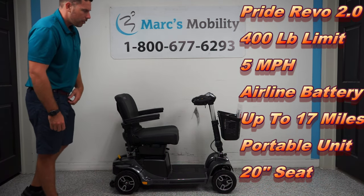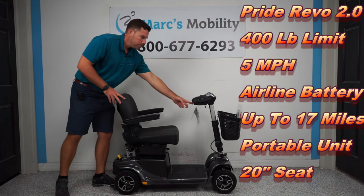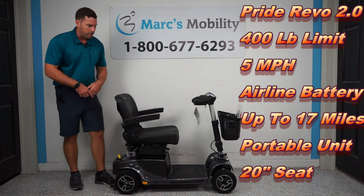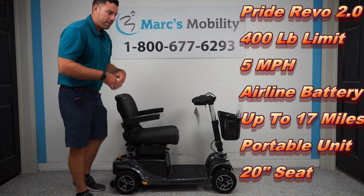This unit has front and rear suspension. It has solid 9-inch tires all the way around, a built-in USB port right here, headlights, and when you drive the unit it also has tail lights that come on in the back. Now I'm going to show you how this unit breaks apart.